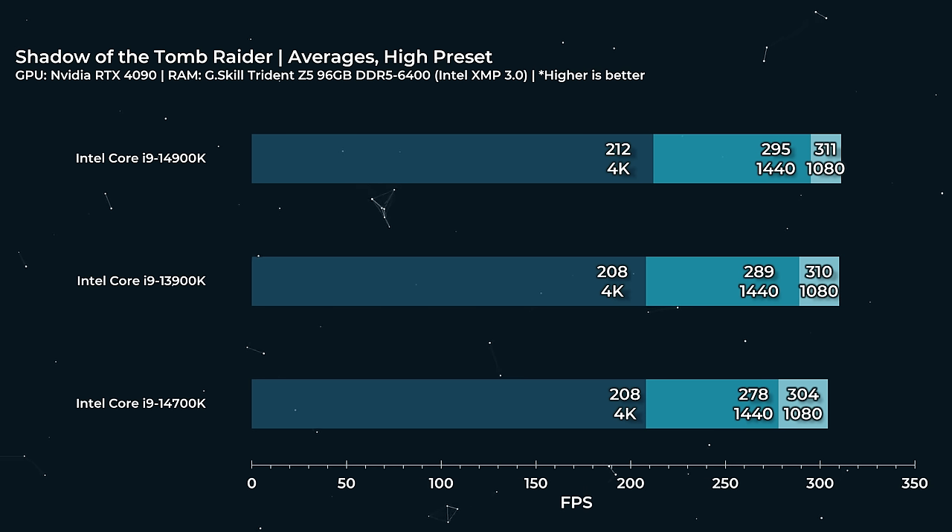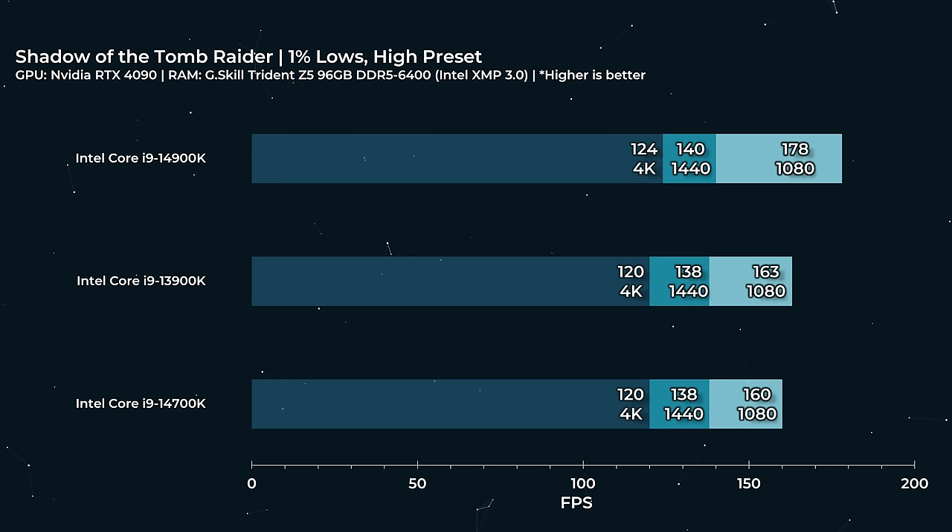Shadow of the Tomb Raider — an older title — still over 200 FPS at 4K and over 300 FPS across the board at 1080p. The performance stacks up exactly like I would expect. The 1% lows is maybe a little bit of a surprise — the 14900K can do a little bit better at 1080p — but by and large the performance is identical.